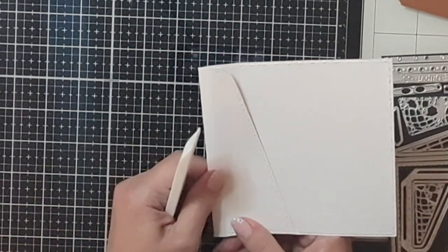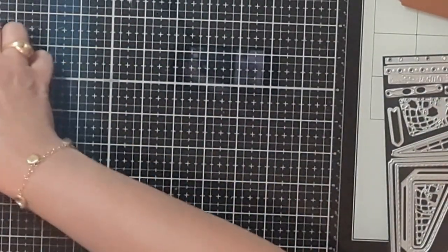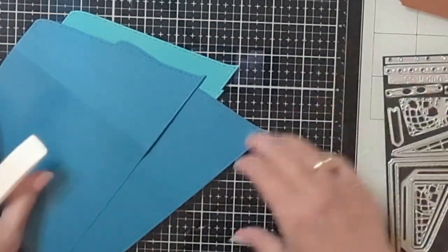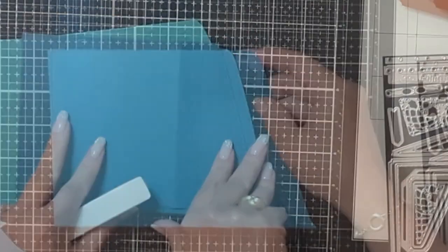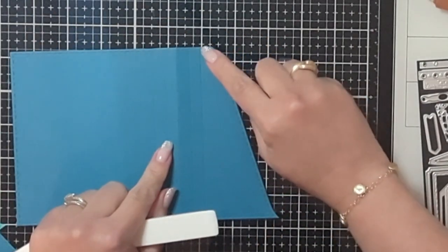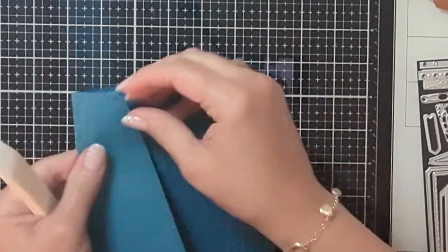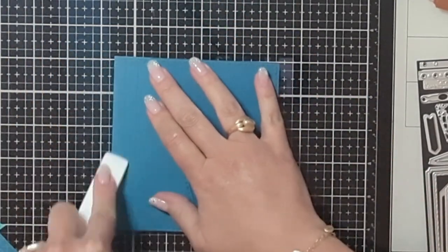Now I'm going to take what will be the interior pages of the book and fold them all the same way. I'm folding these along the third line from the right — so one, two, three — fold it just like that and burnish.